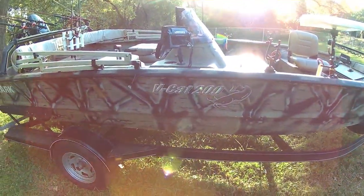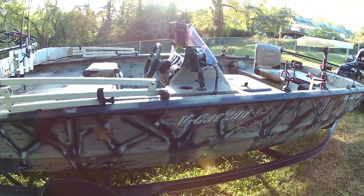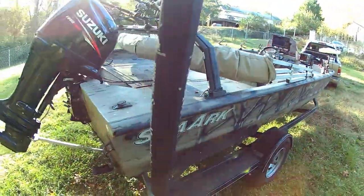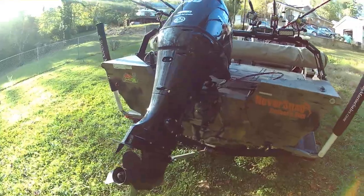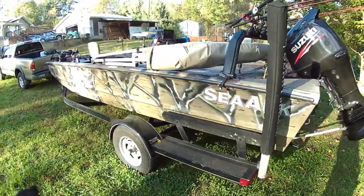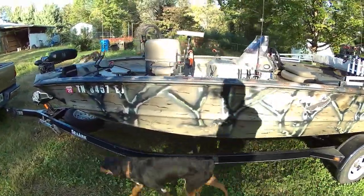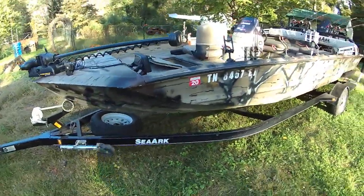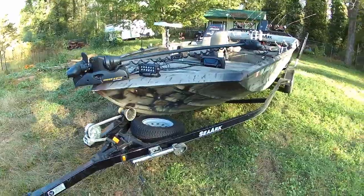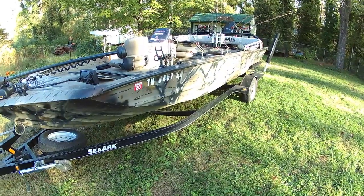If you are looking to idle and troll for fish, the big motor will idle and the boat will go about two and a half miles an hour if you want to troll for walleye or striper. It is a fantastic boat. Situations change and that is the only reason I am selling it. I registered it for three years when I bought it because I had no intention of selling, and if I did not need to sell it right now, I would definitely be keeping it. If you have any questions, you can email me at chris.groff@comcast.net.